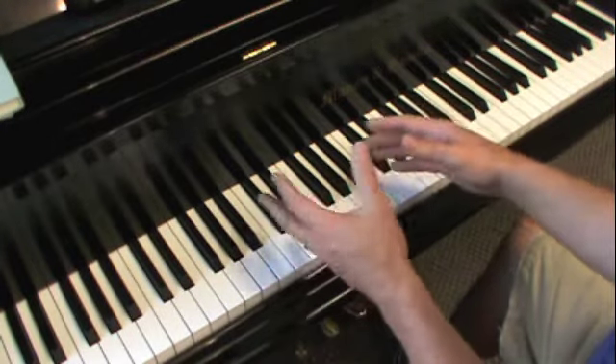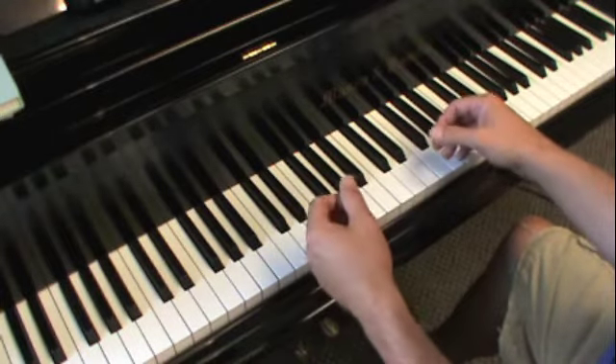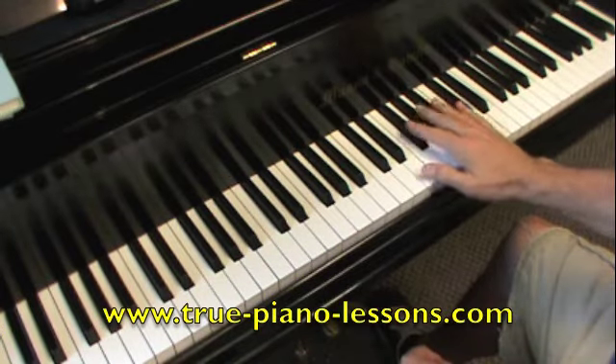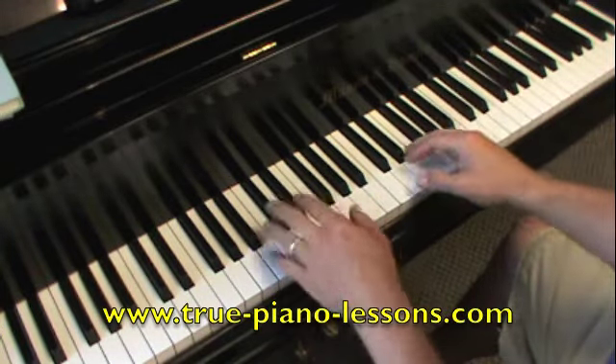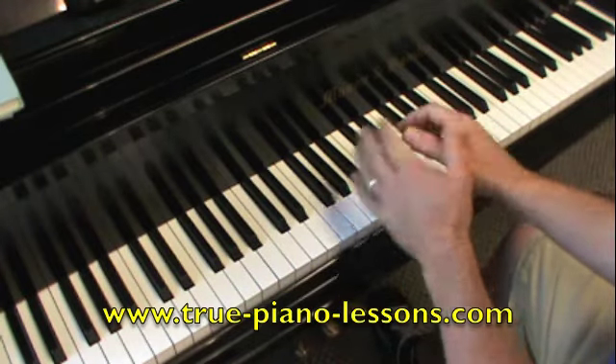You didn't even have to practice it hands separately. In fact, it's better to do it hands together just because you can think of your groups: thumbs, twos, thumbs, threes. If you want to do it hands separately, go right ahead — it's easy. But it's just as easy to play with both hands. I hope you have fun with that.